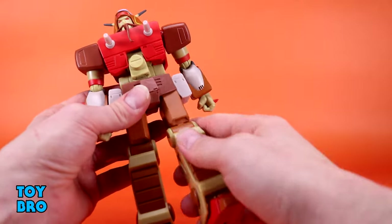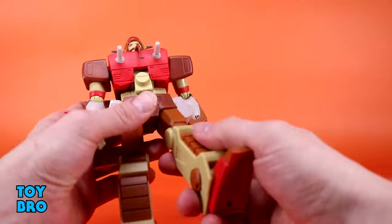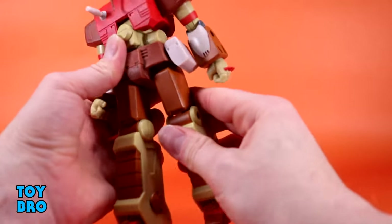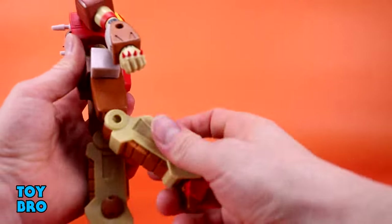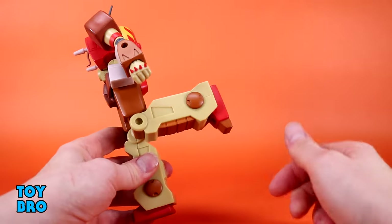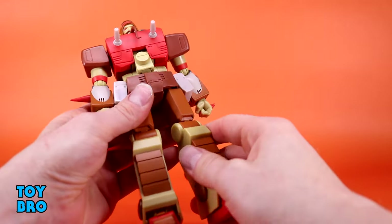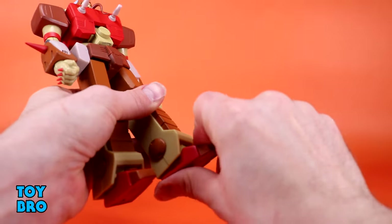I'm happy to see the pouches move because that was a concern with some wave two figures. The legs don't kick forward too far because of the soft plastic diaper piece — be cautious because if it sits in a crazy position for too long it might warp. You can get him into a walking pose, and backwards a little bit. You've got a thigh twist and surprisingly full 90 degree knees, though there is no twist because of how they're constructed. At the ankles he does have a little bit of hinge.